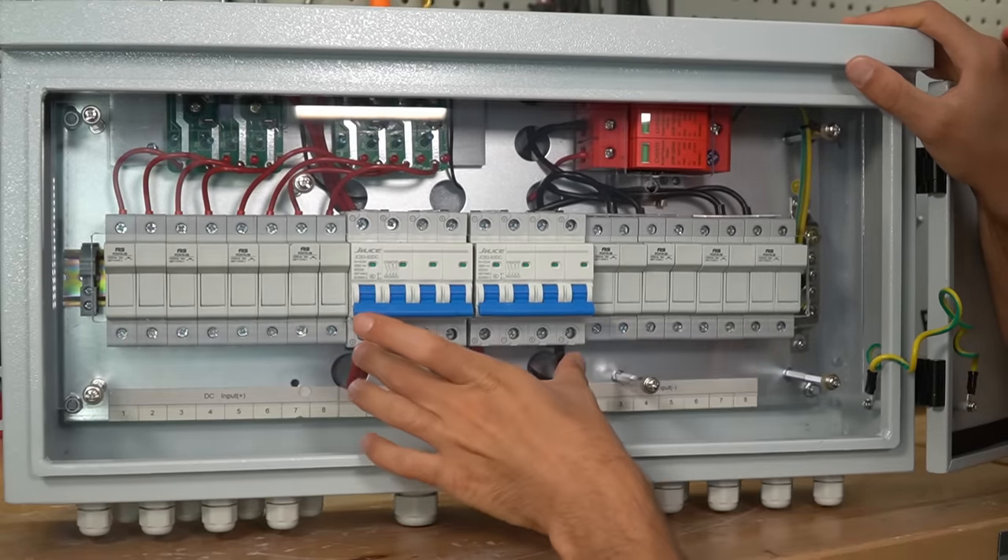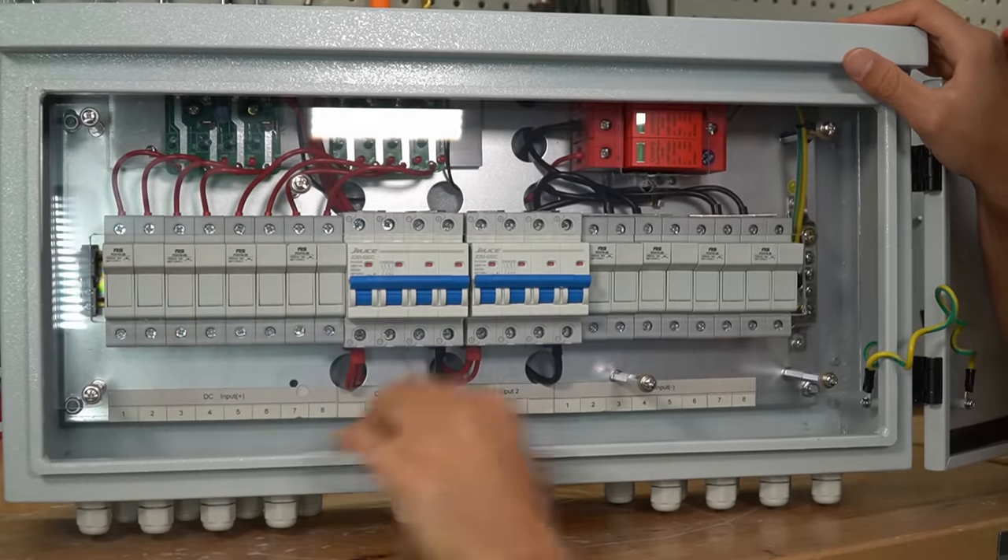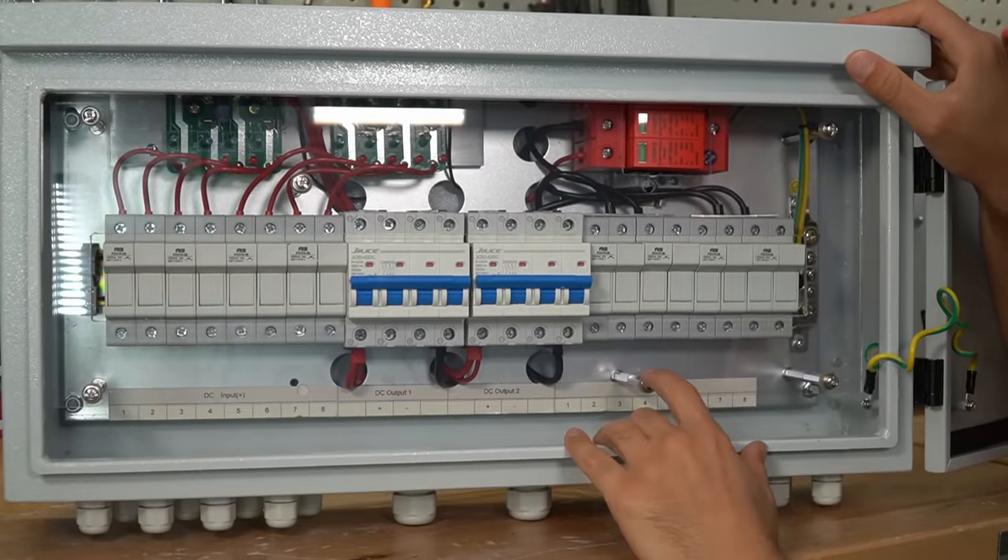So it looks complex but there's no reason to be intimidated. Connect your solar panels, connect your MPPT, turn the switch on, and that's it. Everything else will work autonomously.